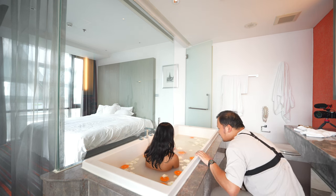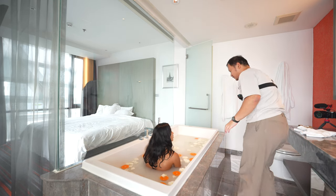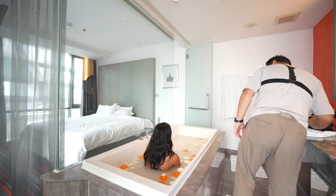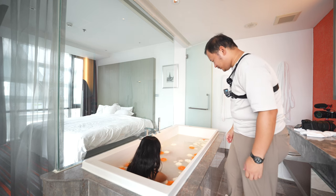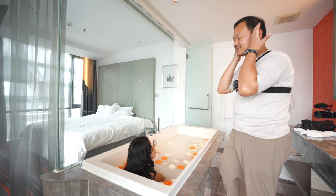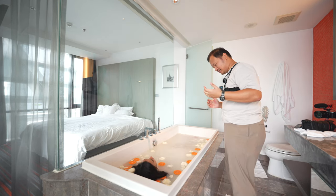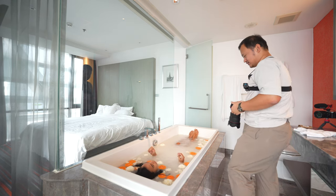Because of how big the bathtub is, I think we can do an overhead kind of shot. I was thinking — would you be comfortable having your head kind of almost submerged? Yes, like that. Yeah, that's great.